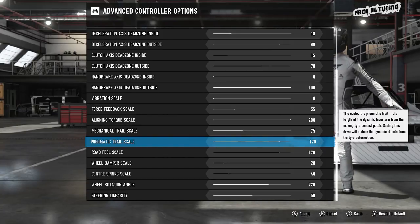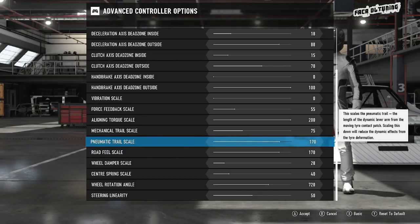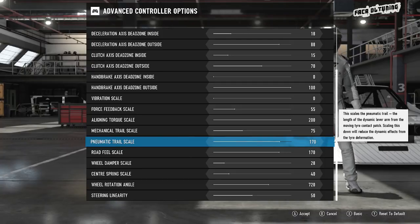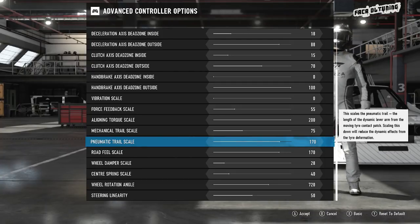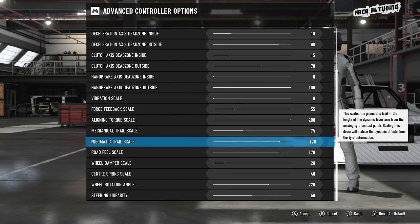The mechanical trail scale is a really good way of helping to identify understeer, loss of grip, that sort of thing. Granted, the pneumatic trail scale will do the same thing. But what you're feeling from the tires needs to be quite high — you need as much information from those tires as possible without it becoming a complete body workout.